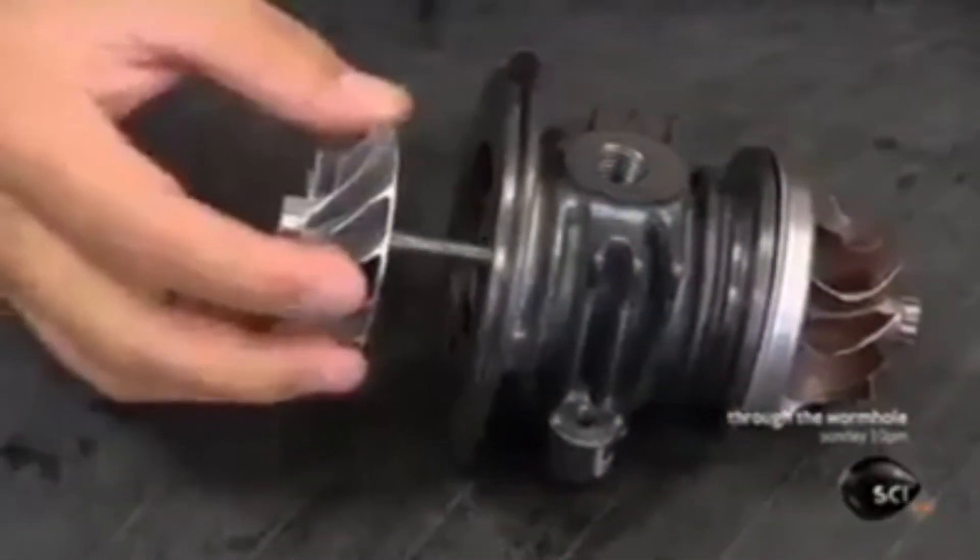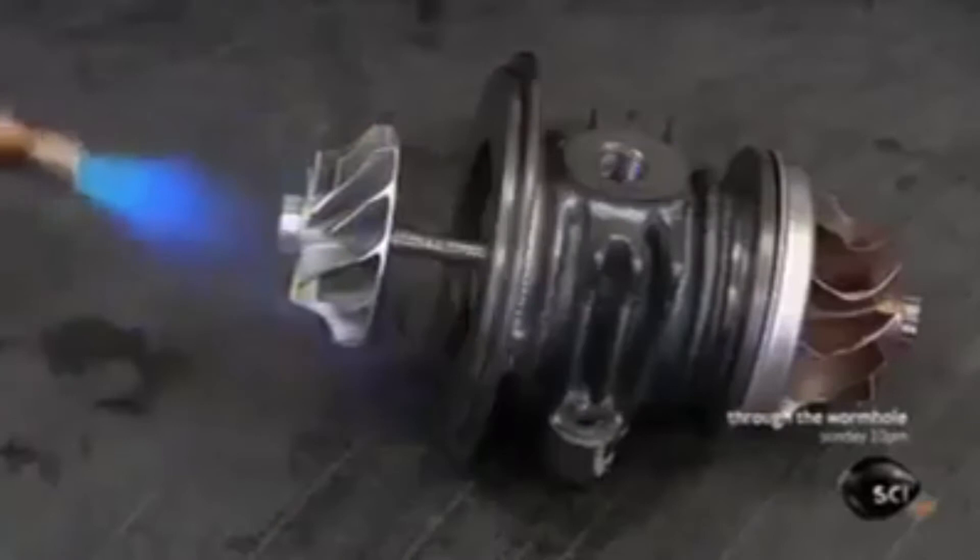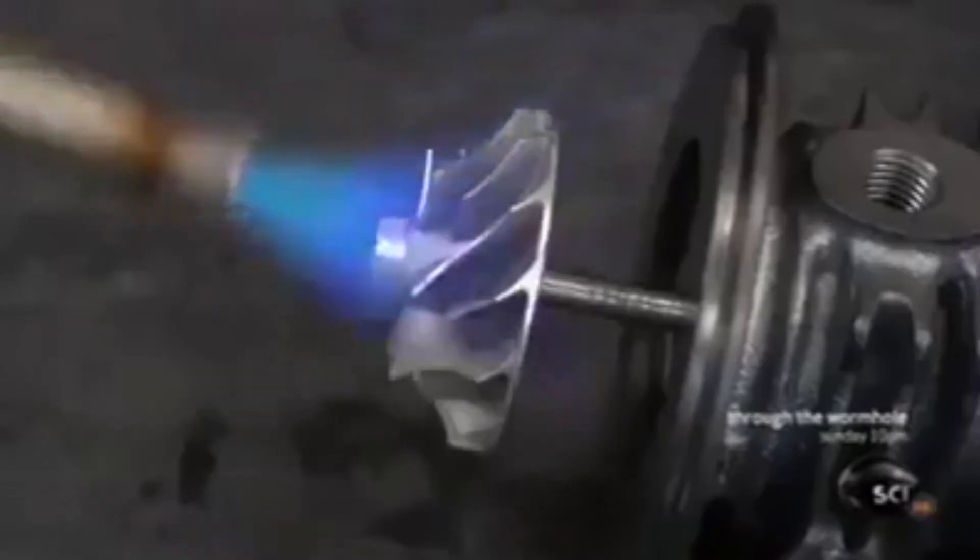He installs the compressor wheel on the other end of the shaft, heating the wheel briefly to cause it to expand, which allows it to be pushed further down the shaft. Once cooled, it shrinks onto the shaft for a tight fit.